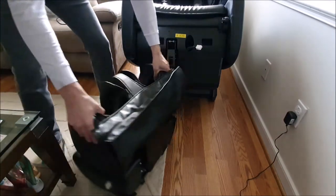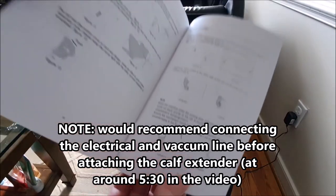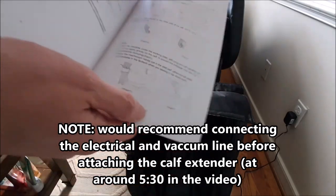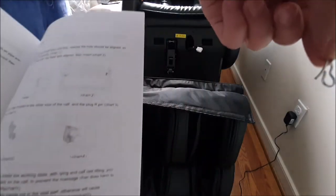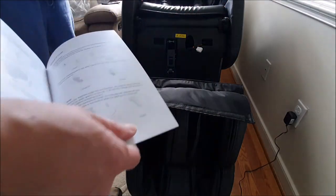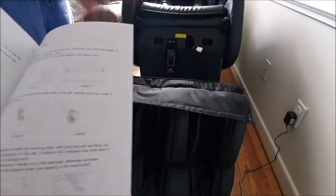And here's our foot part. So we found the instructions for installing the calf on page 17 here. We had to remove the cotter pin from here with the pliers.